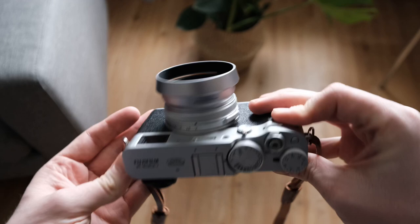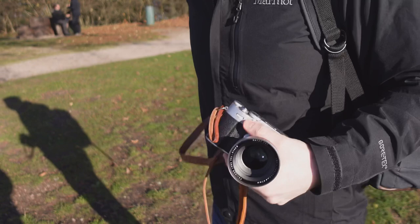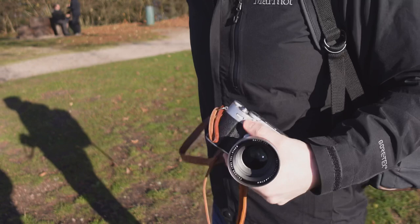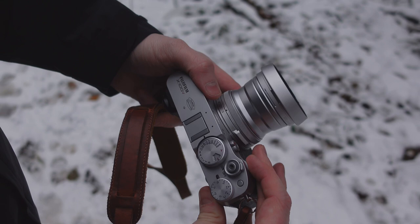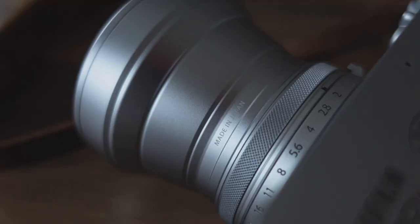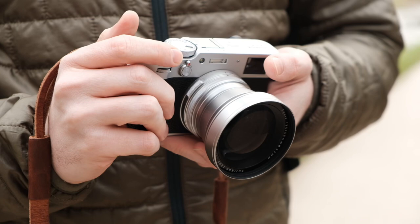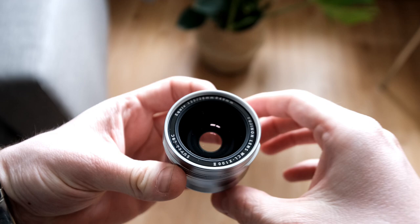Even if you don't need the weather sealing, this will still add an element of protection for your lens — especially if you, like me, prefer to carry your camera without the lens cover. The trade-off is that it takes up more space in your bag, but you also gain the ability to attach all kinds of filters. One side note: there is a slight difference in the silver tone between the camera body and whatever is attached to it — not ideal, but it doesn't really bother me unless you stare at it.